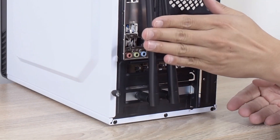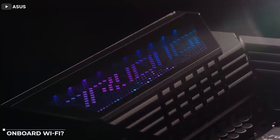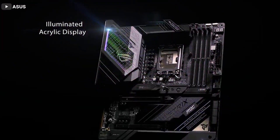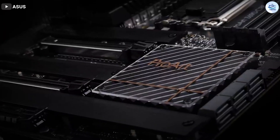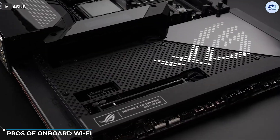So let's get started. What is onboard Wi-Fi? Onboard Wi-Fi basically means that the motherboard has a Wi-Fi module built in. This is perhaps the simplest way to build a desktop where you absolutely need a Wi-Fi connection. However, onboard Wi-Fi is supported only in certain motherboards.